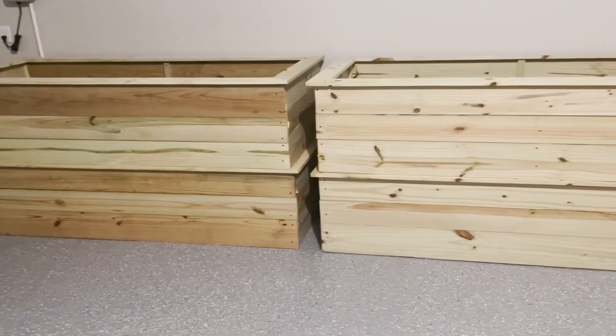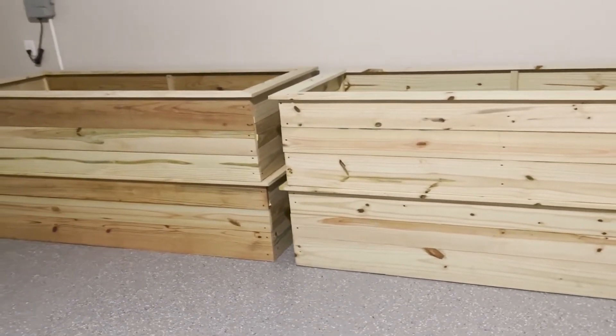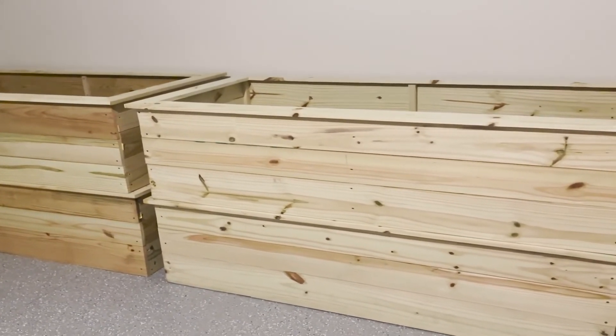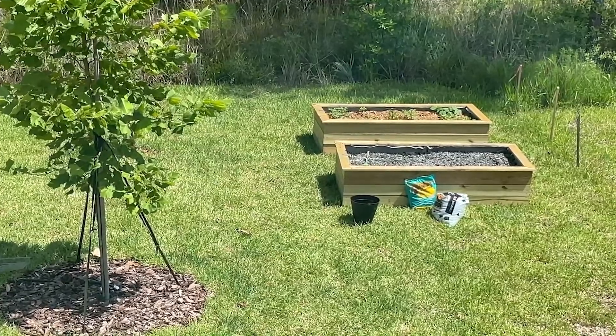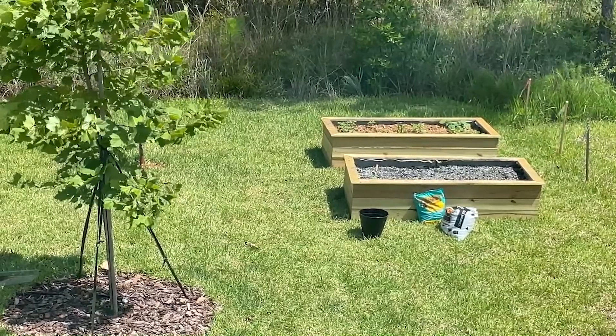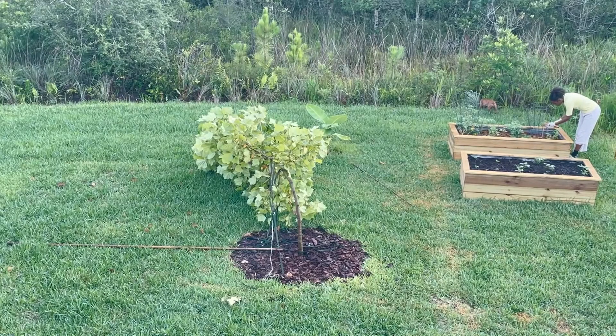Hey y'all, I want to show you how I built my raised beds. I have four of these and they are each three by six feet and they are 20 inches high. I got these made by a neighbor of mine who is a carpenter, so that was really cool to just get those made really conveniently.